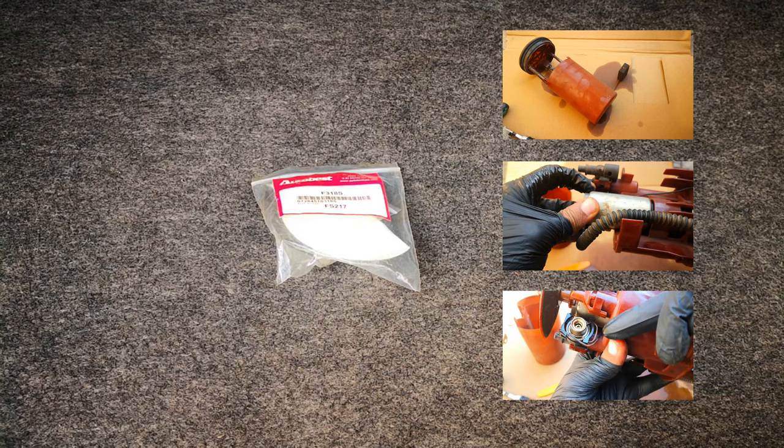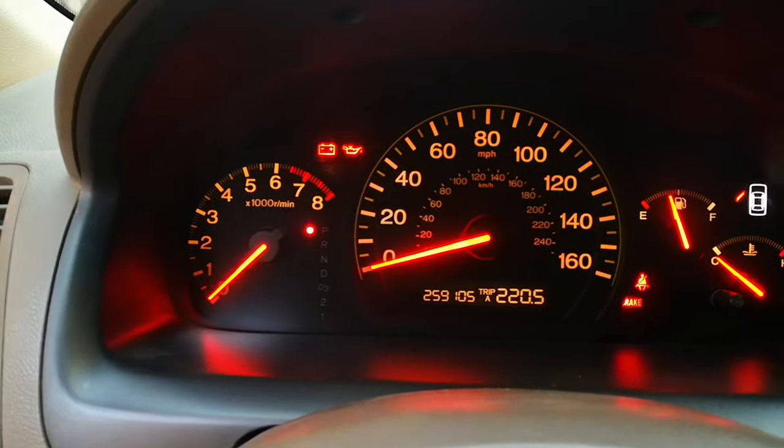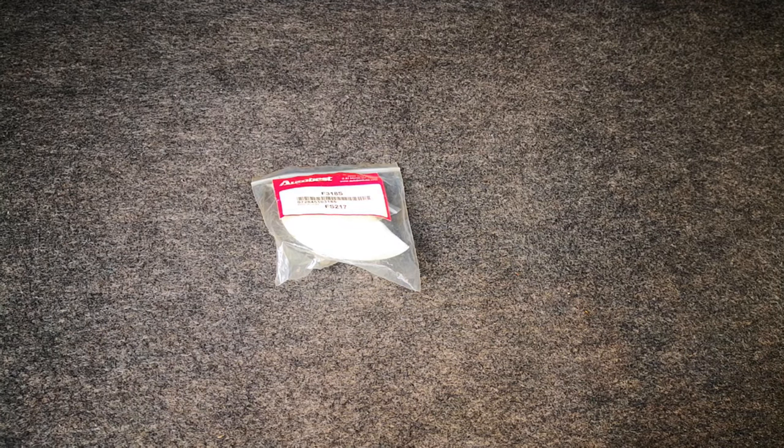Currently I have this weird symptom where you start up very early in the morning and the car starts and dies suddenly. Then on second crank it starts as normal. Usually that's the sign of a clogged fuel filter, bad gas, water in the tank, or a few other things.